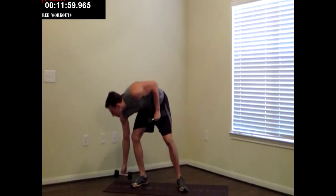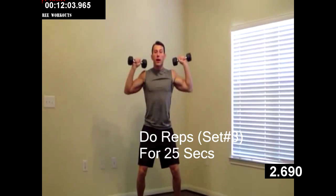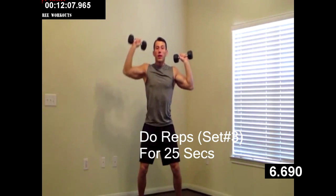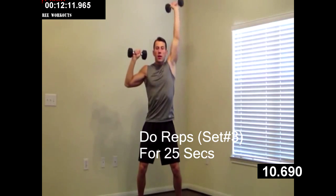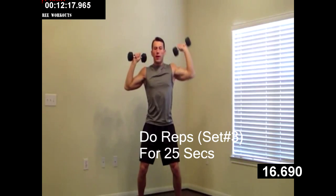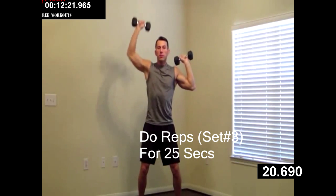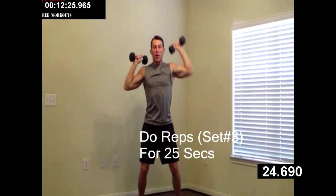Grabbing that second dumbbell. Weight in your hips — seesaw shoulder press. Left, right. 30 seconds, get as many as we can in a controlled fashion. Keep pushing — I know you're going to want to let these rest, but don't. Keep them going, only 10 more seconds. Good job, almost there. Three, two, one.